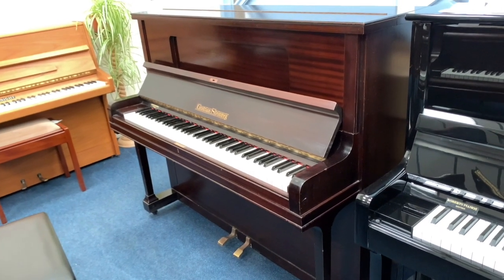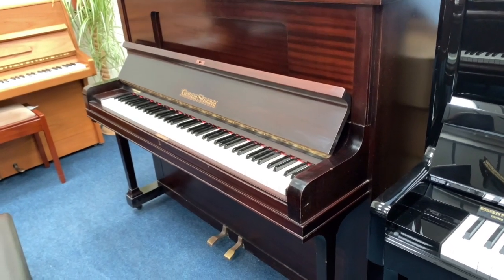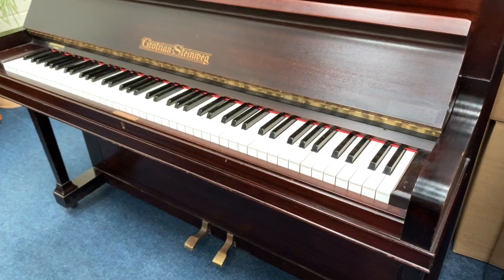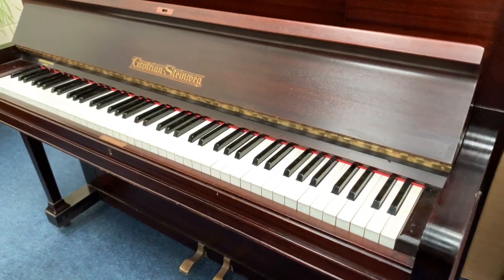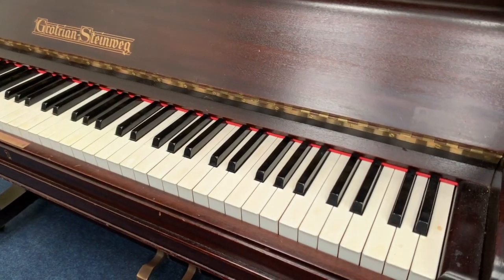Hello, this is a Grotrian & Steinbeck, 120cm tall, made in 1933. We're always very grateful when we manage to source one of these — it's one of our preferred makes, as I mentioned in other videos.